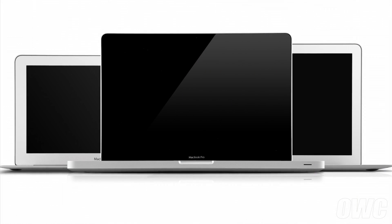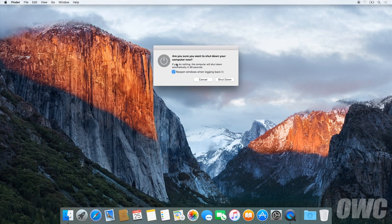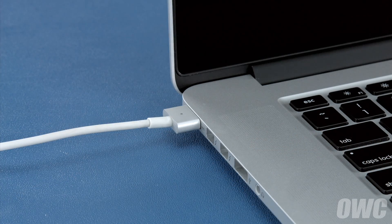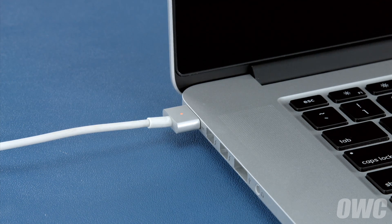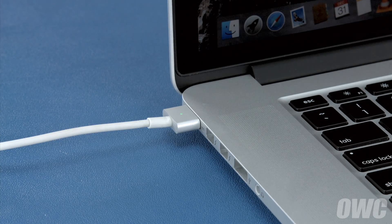Now that the battery is installed and working, we need to calibrate the power system. We'll be demonstrating the process with the MacBook Pro, but it's the same for all MacBook models. First, shut your computer all the way down. Then attach the power adapter — the light on the adapter should turn amber to show that the battery is charging. Once the battery is 100% charged, the light should turn green. Once it has, you should leave it connected for at least two more hours. However, you can use your computer during this time rather than leaving it off.